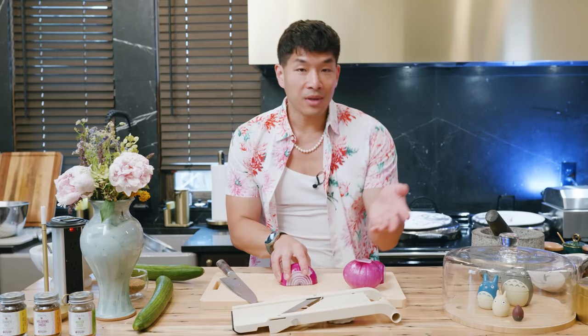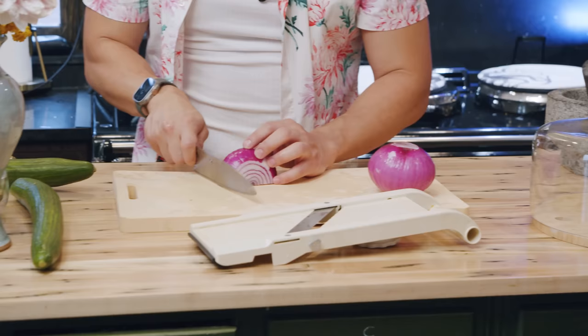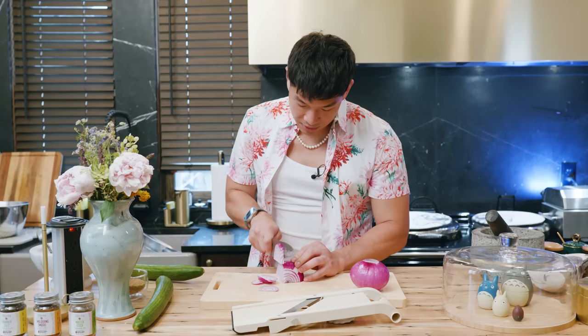And because we are minimally processing them — that is to say pickling them and not cooking them — the texture kind of matters. So just doing it this way will provide us with better results.